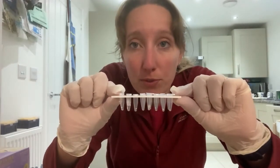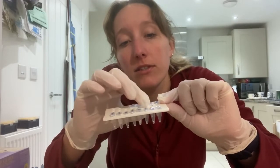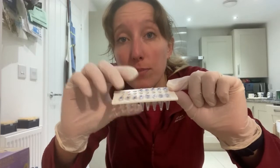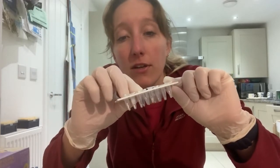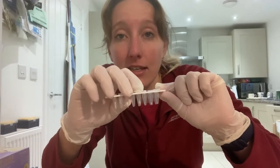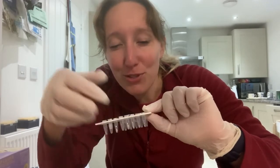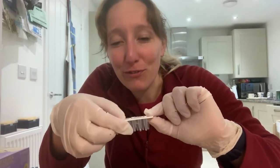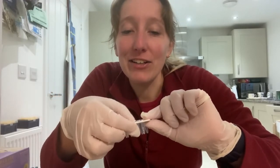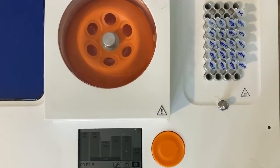I've finished cutting up the feathers and they're already in the PCR tubes for the hot shot DNA extraction. The next step is to add the alkaline lysis buffer to each of the tubes, then put them on the Bento Lab heat block at 95°C for 20 minutes, then add the neutralizing buffer. I've shown you all this before on a previous vlog so I won't go through it again — I'll give you a quick overview and come back when it's time to set up the PCR.